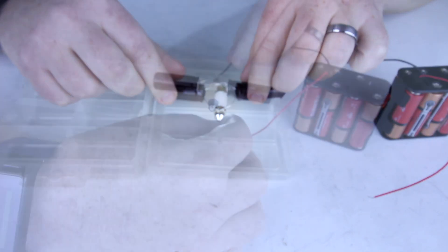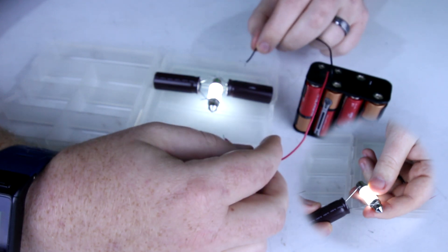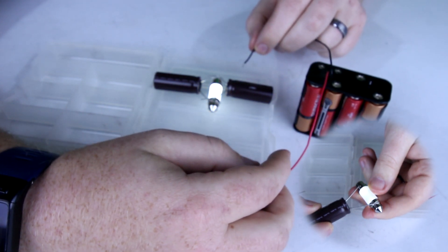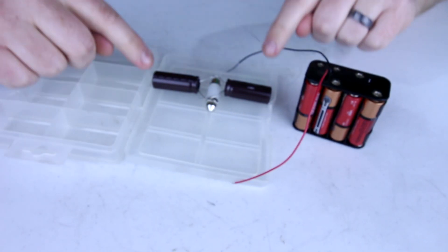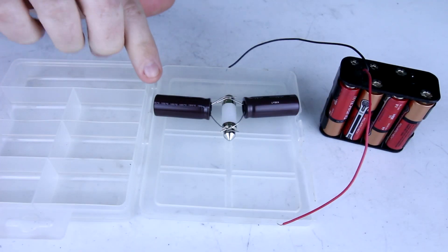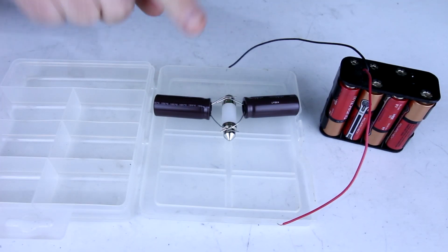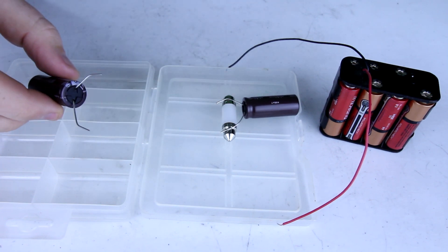Let's add another capacitor. I'm able to light up this LED and if I disconnect the battery from it, it stays bright roughly twice as long. So these capacitors are in parallel — both the positive feeds are connected and both the negative feeds are connected. Connecting these two identical capacitors in parallel to this LED means we've doubled the capacitance of just one capacitor.